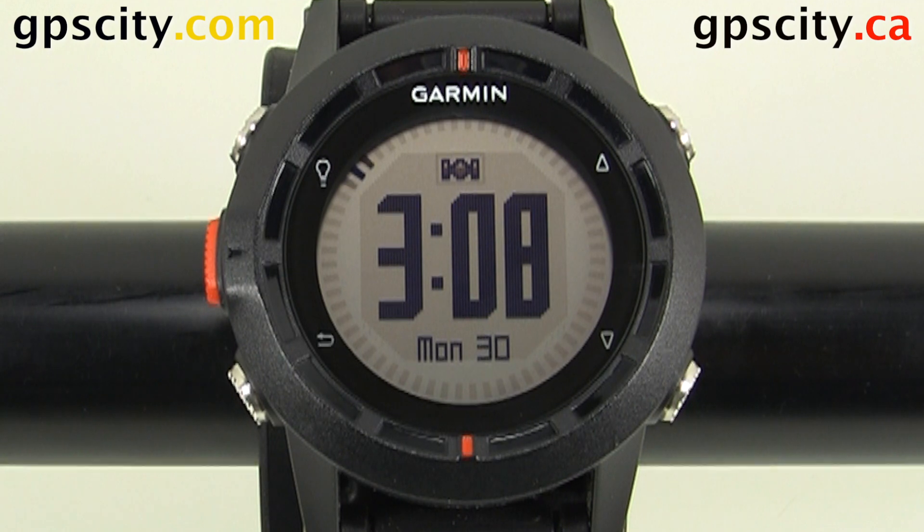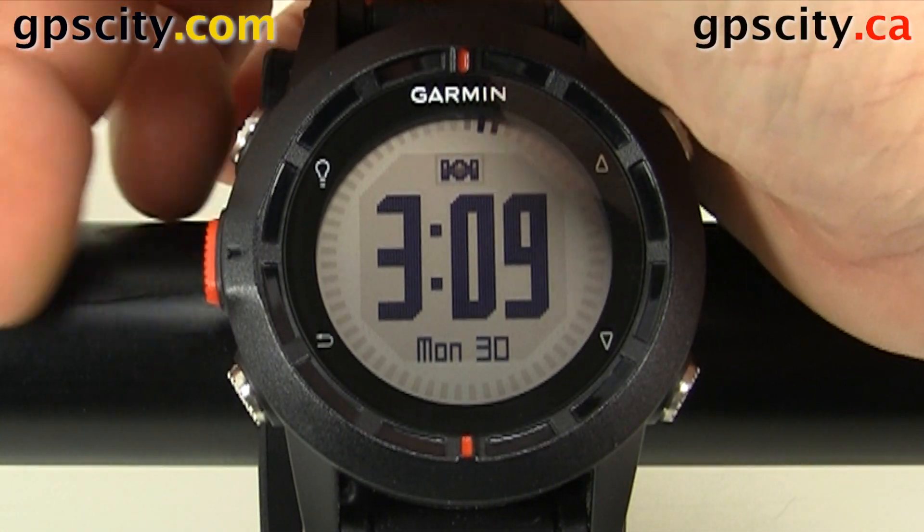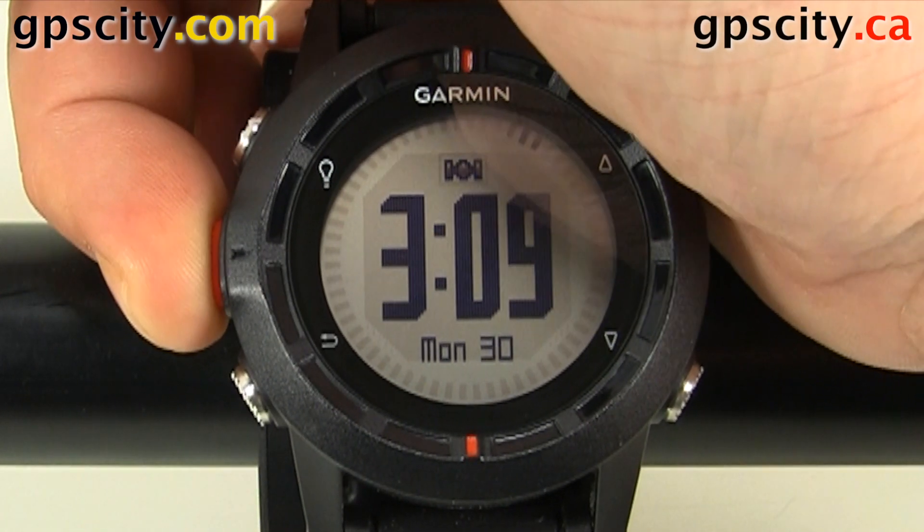In this video I'm going to show you how to change the position format, also known as coordinate system, in the Garmin Fenix. So let's access that menu — use the middle left button, this orange one, which is our enter and also takes us into our menu.